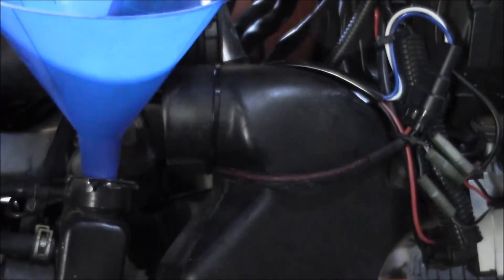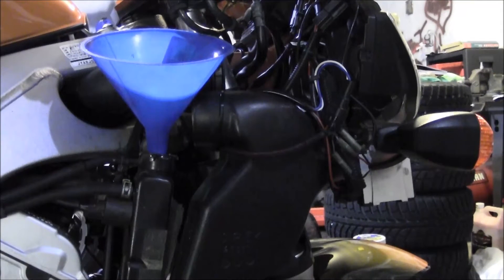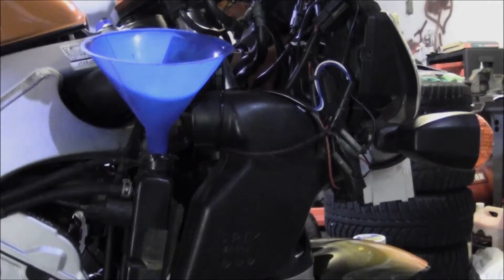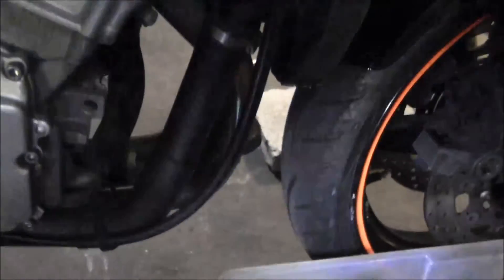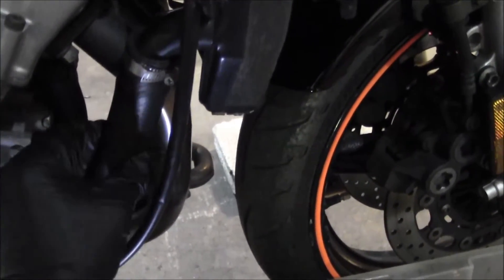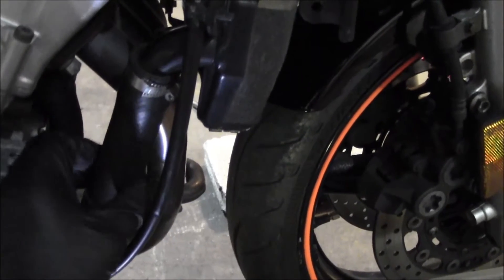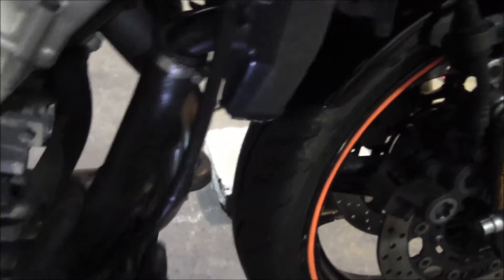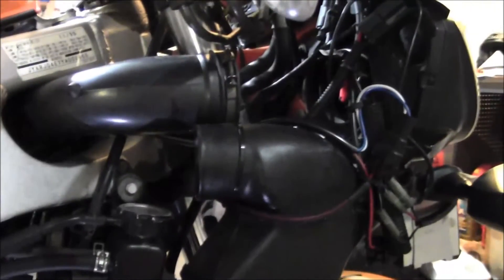I just loosened the screw for the ram air ducting — it's still attached to the air box, I just took it off the front piece and pushed it back. Got enough room to get a funnel on there. Going to fill it up with a little bit of antifreeze and then top it off with water. Got it filled up to the top. Another thing I like to do is squeeze on this hose — it helps work some of the air bubbles out. I'm going to let this sit with the cap off for probably about 20 minutes to let any air bubbles work their way out.